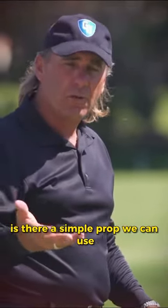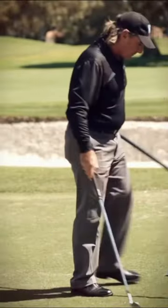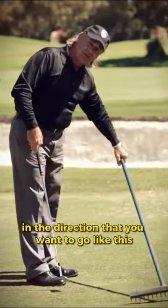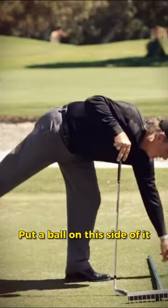Is there a way we can do that? Is there a simple prop we can use? Yeah, we can use a bunker rake. Take a bunker rake, place it on the ground like this in the direction that you want to go. Put a ball on this side of it.